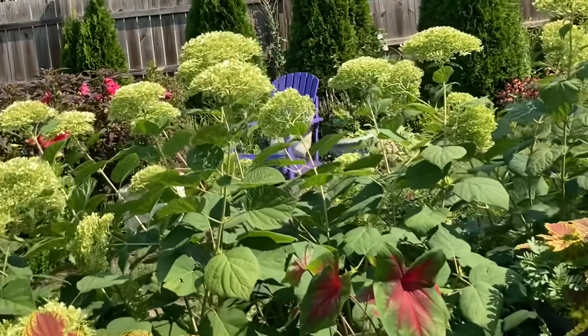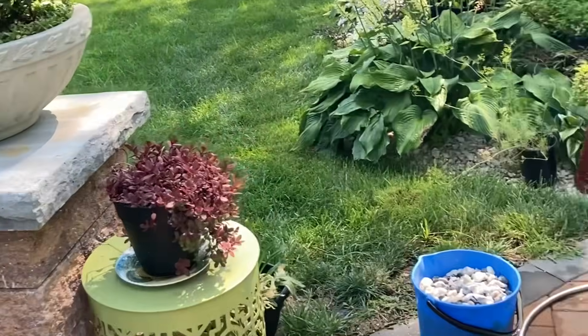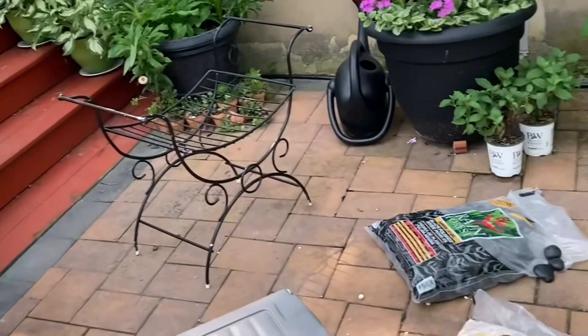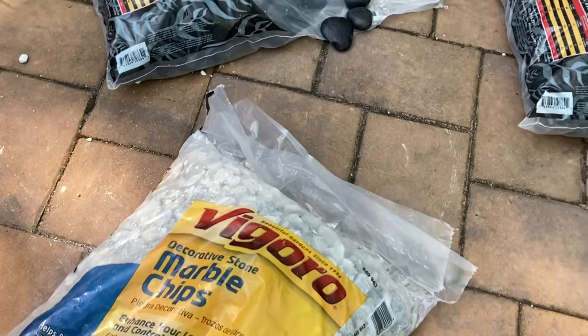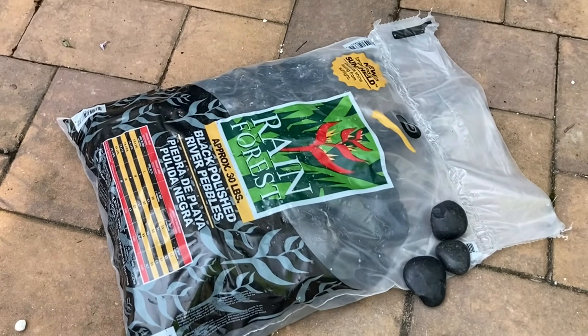What I have here are some stones that I picked up from Home Depot. This is the marble chips, and I also have the rainforest stones.